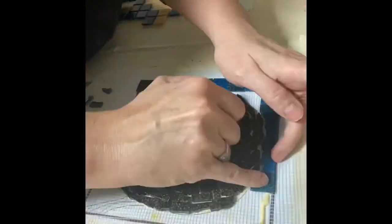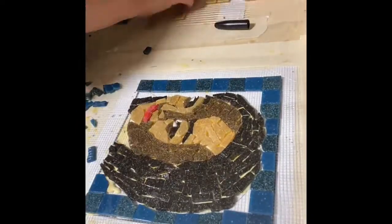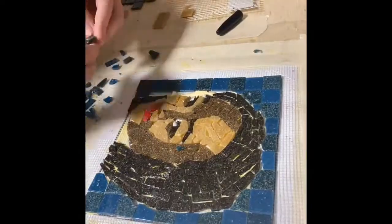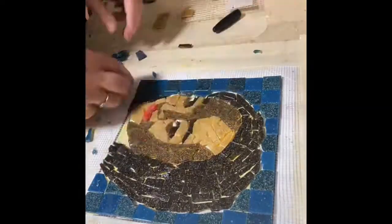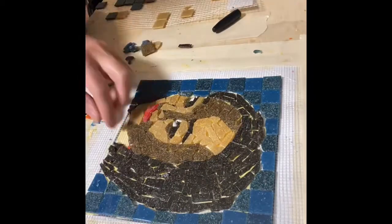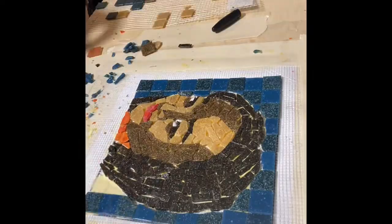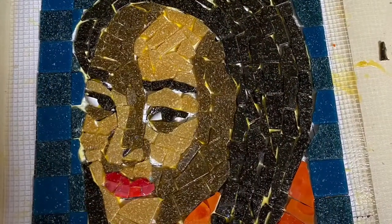In the final step, you are going to outline the background in blue vitreous tile. Use the whole pieces along the edges, and then as you move to the interior border, clip along the sides of her portrait. Don't forget to fill in her shirt in orange tile. Please enjoy this process as much as I did. If you have any questions, reach out — enjoy the process and I can't wait to see your work.